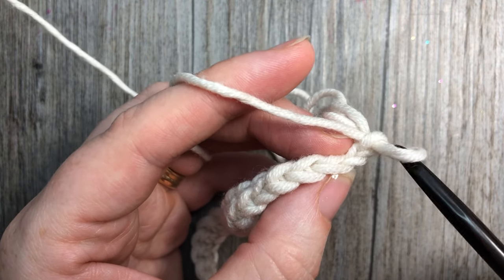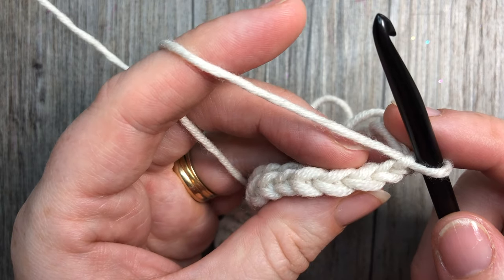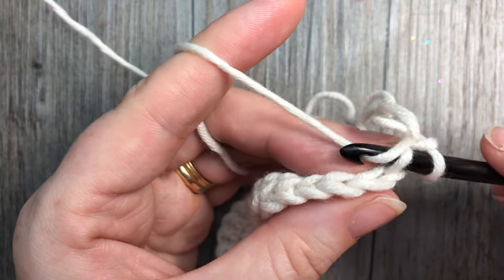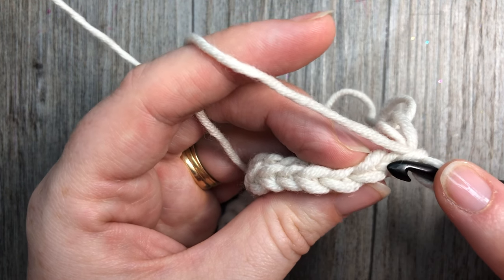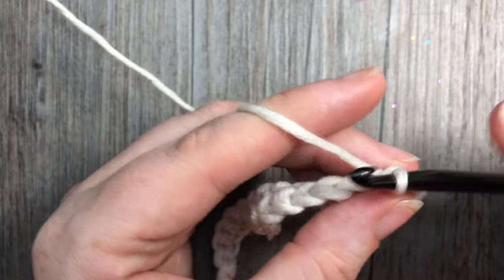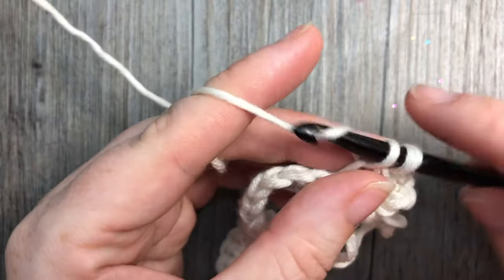For row two, you are going to work in the back loop only and single crochet into each single crochet stitch. Working in the back loop only, skip your chain one and skip that slip stitch, and into that first single crochet stitch work a single crochet. To find your back loop only, you see the V at the top of your stitch — that back loop is the horizontal bar farthest away from you. Insert your hook under that one only. Work one single crochet in the back loop only in each single crochet stitch all the way across.